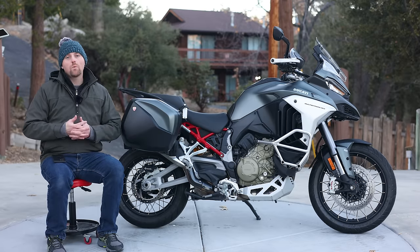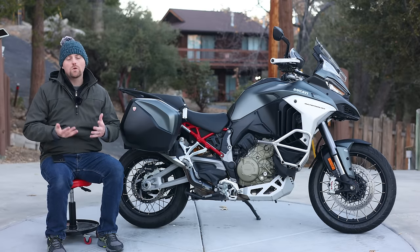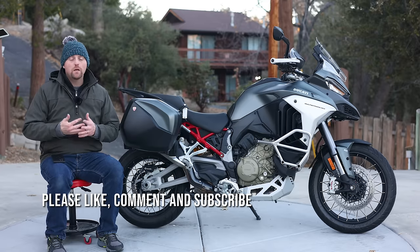Hello everyone, my name is Ian and you're watching Big Rock Moto. Thank you so much for tuning in today and if you're new here, I hope you'll consider subscribing if you appreciate content like this.